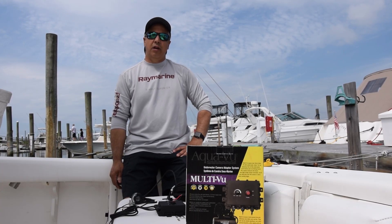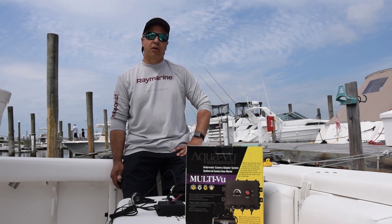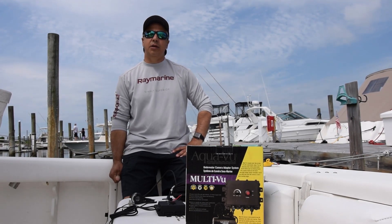Hey guys, Captain Tom Petassi of Raymarine here. Today I want to show you how simple it is to hook up an AquaView multi-view camera to a Raymarine Axiom Pro.